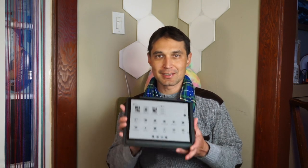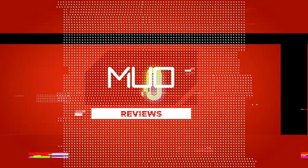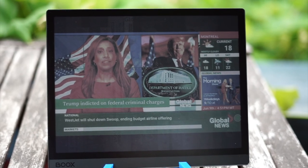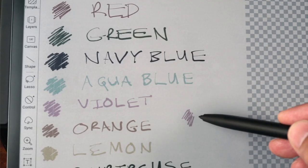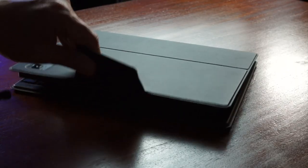Hello, I'm Canon with MakeUseOf.com. Today we're talking about the Onyx Books Tab Ultra C. The C stands for color. It's a unique large format 10.3 inch e-reader that combines color, stylus input, and with the optional keyboard folio, a laptop into a single device.